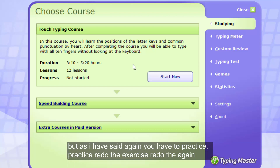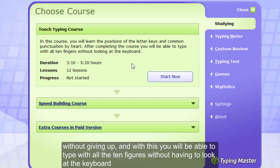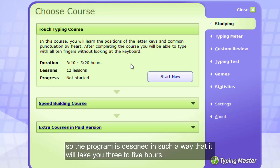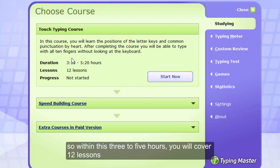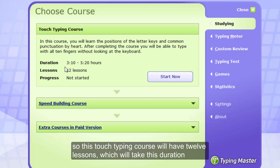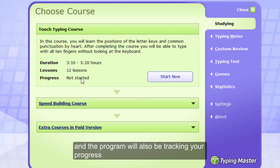As I've said, you'll need to practice — redo the exercises again and again without giving up. The program is designed in such a way that you're going to take three to five hours to complete this course, but you can take as much or as little time as you need depending on your understanding. Within those three to five hours, you'll be covering 12 lessons, and the program will also be tracking your progress.